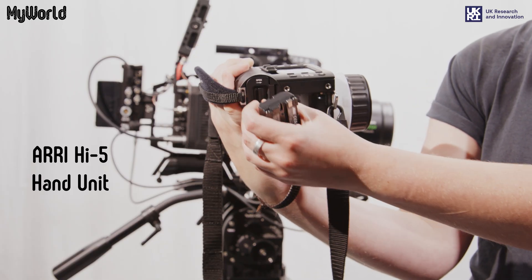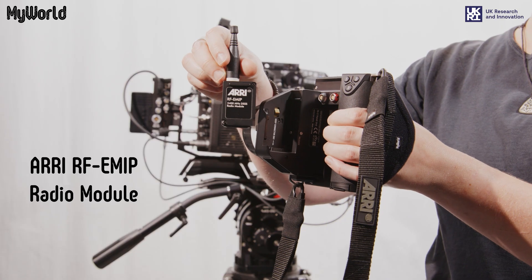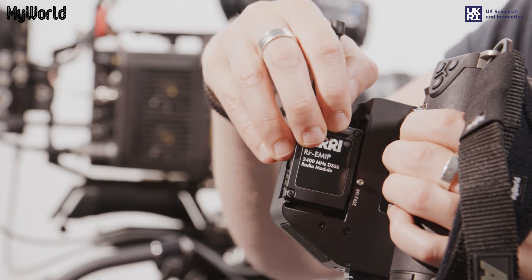Insert the battery into the Hi5 hand unit, and finally attach the radio module to the back of the hand unit.